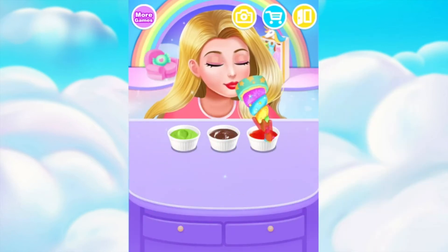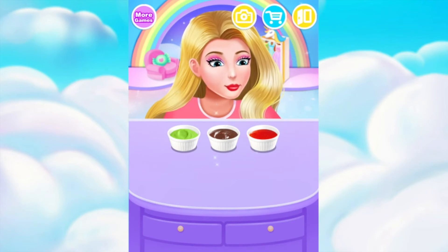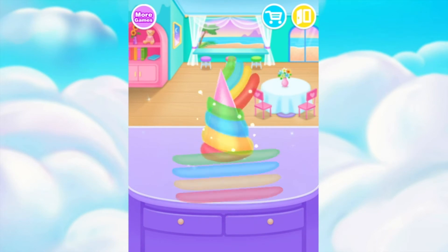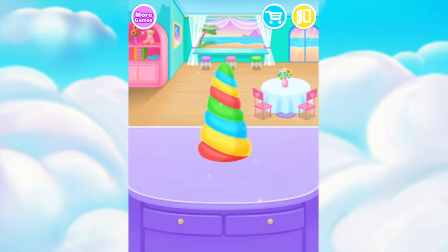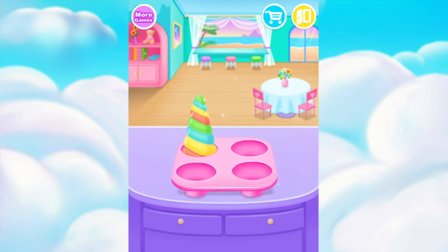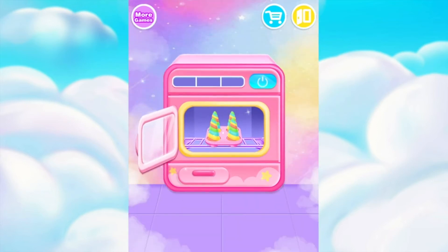Choose your favorite sauce. Roll the dough in a cone-shaped mold. Surprise! Great! Cool!